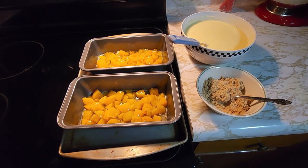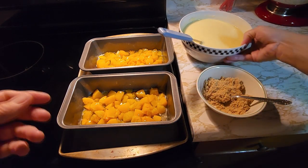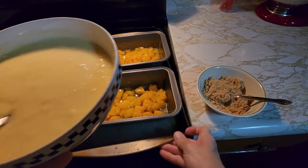This video is going to show you how to make easy upside-down peach cake. First, you just take a regular cake mix, either yellow or white cake.